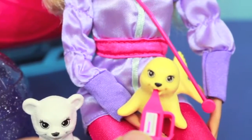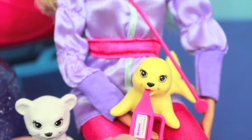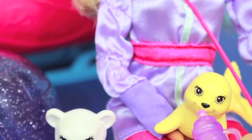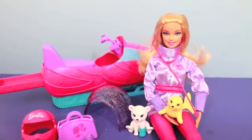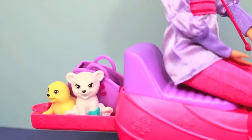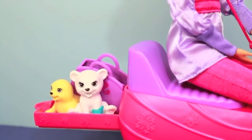Now let's see if the seal needs her help. Barbie is taking the seal's temperature and it looks a little high. Let's give the seal some medicine and hopefully she'll feel better. Now Barbie wants to make sure that these animals are okay, so she's going to take them on her snowmobile and take them to the nearest veterinarian clinic.